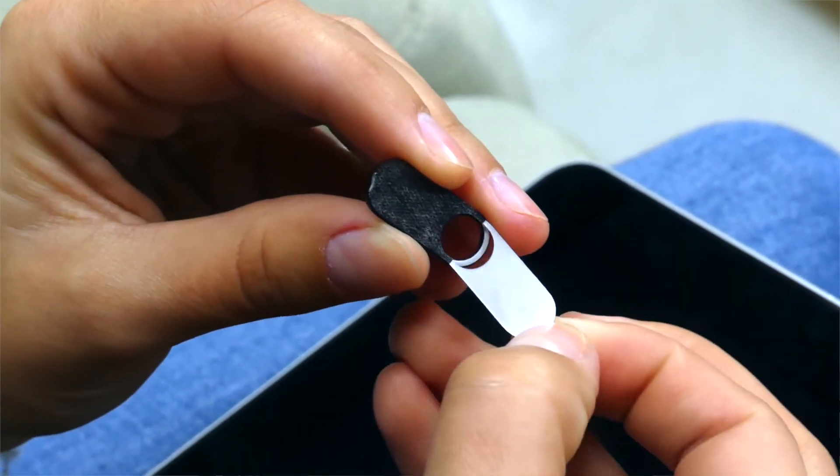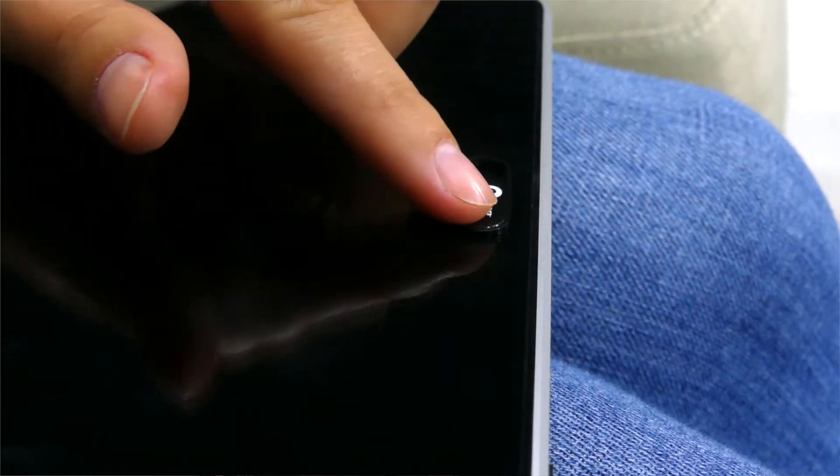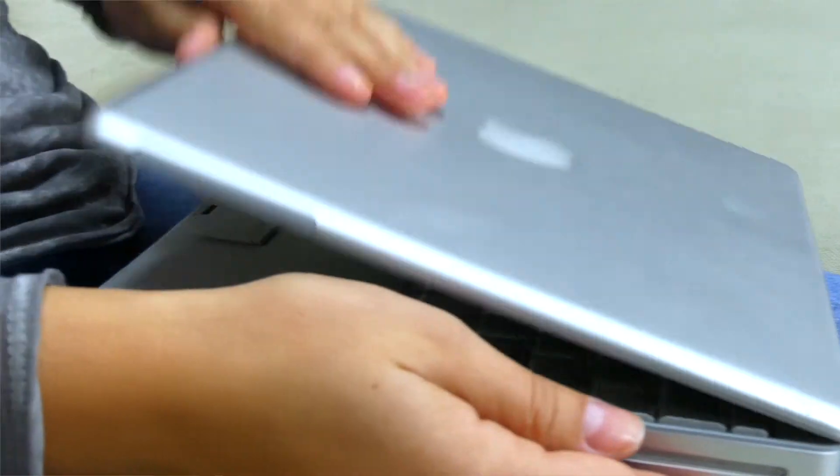Installation is simple. First, remove the 3M adhesive protective cover. Next, position the unit over the camera lens, then simply slide to open and close. This webcam cover is very thin at only 1mm, so your laptop will easily close.